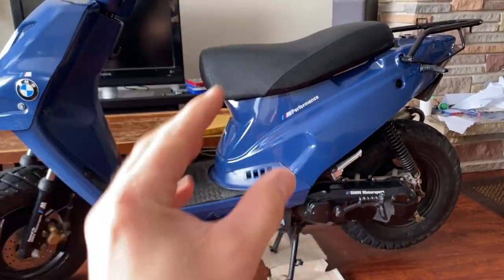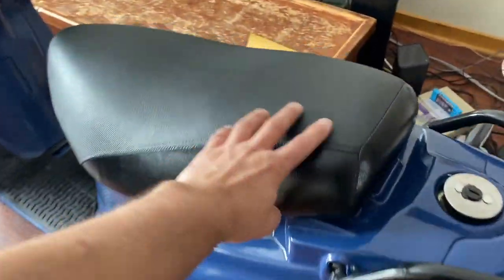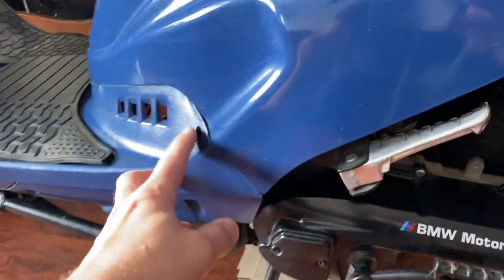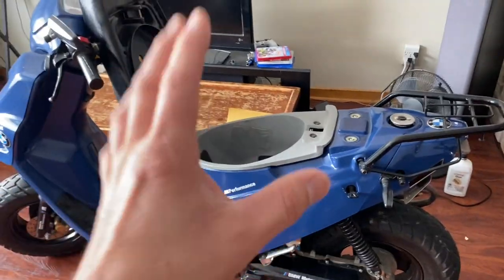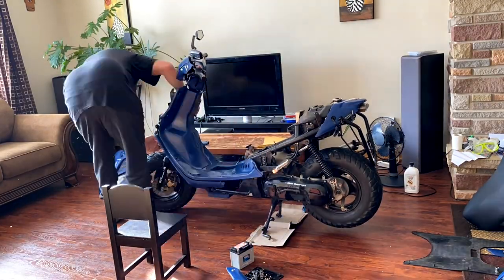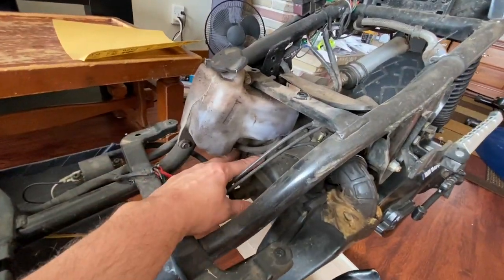The first thing we're going to do is take some of these plastics off and get to the motor. This is super easy, anybody can do it. You take off your seat, a couple screws here and there, and you just take it all apart. We got all the plastics off, giving us great access to the engine.